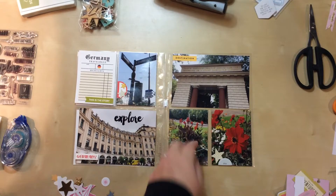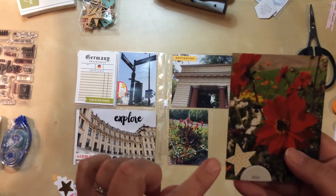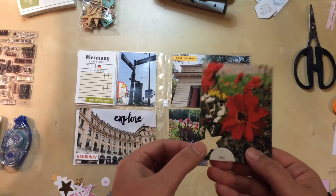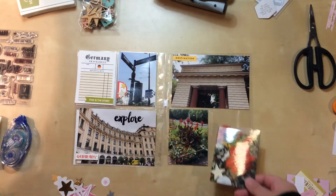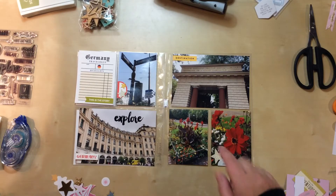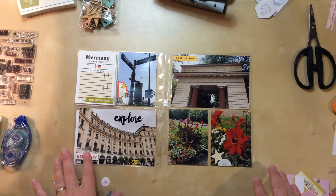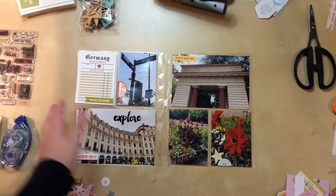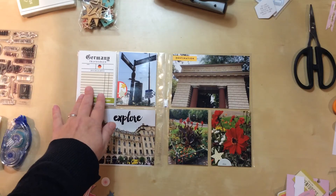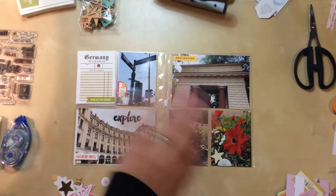I adhered the star, and you may notice a tad bit is hanging off the edge. Normally I'd clip that off, but I kind of like it hanging off a little, and there's enough wiggle room in the pocket to get it in there and leave it that way. With that, this layout is done. I'll do my journaling off camera, but otherwise it's finished. Thanks for watching, everyone.